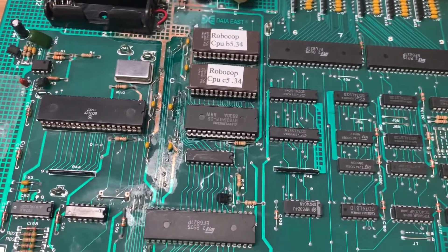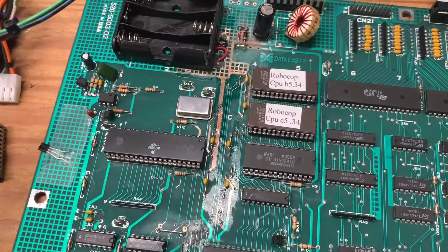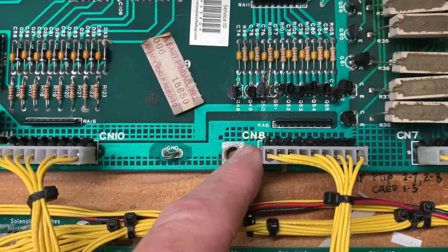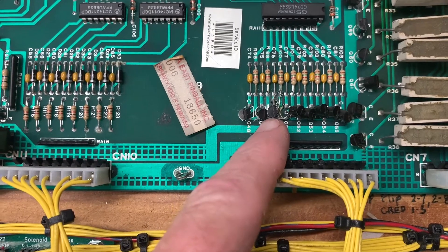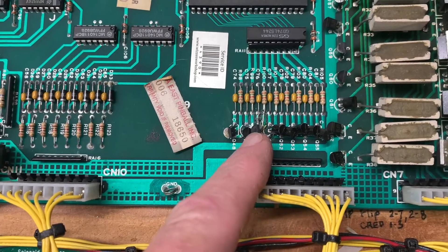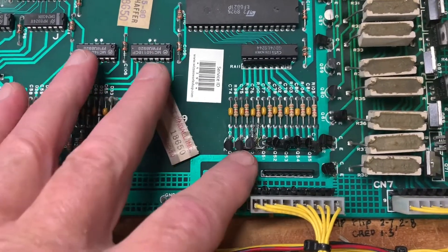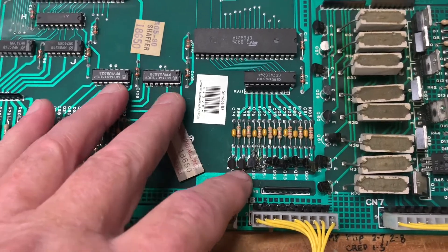The problem with this board was not reported when I got it, but pin 7 of CN8, which is a lamp column drive, was not operating. That boiled down to the transistor at this location being shorted. Somebody had taken an attempt to replace that transistor and the traces were all hacked up, so I had to hack one in there as best I could. It is working now.